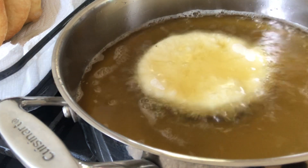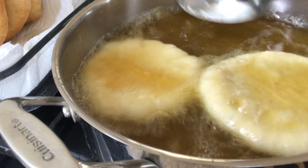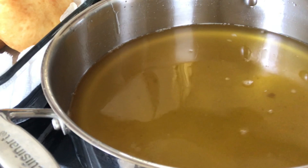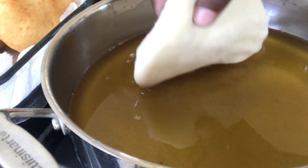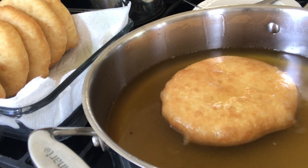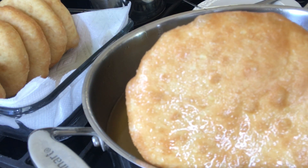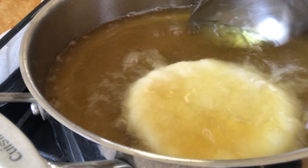Gently place the dough into the pot with hot oil. I am doing two at a time if the pot is big enough. Keep pouring the oil over the dough to help with the cooking process. When they are golden brown, flip them to cook on the other side, then remove them from the oil. Continue until they are all done.